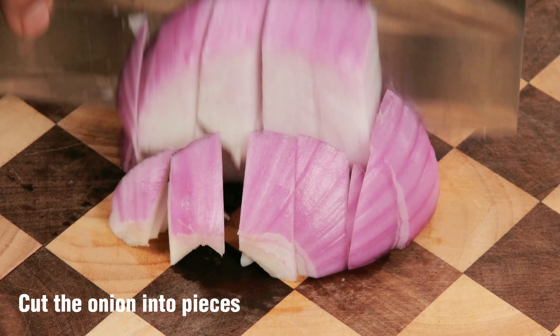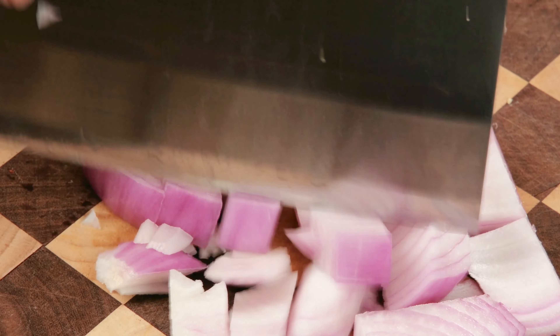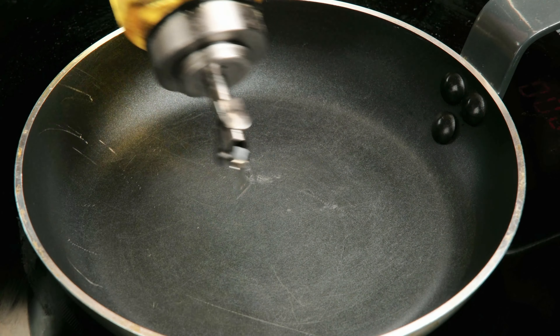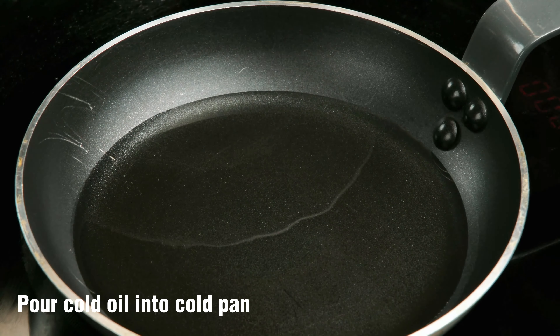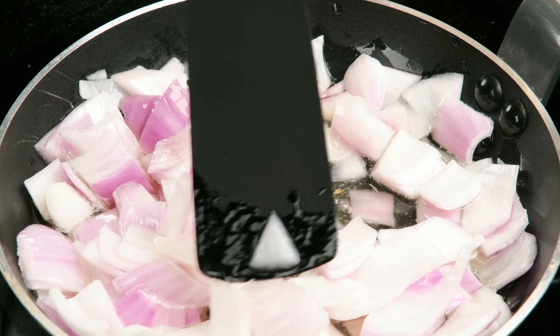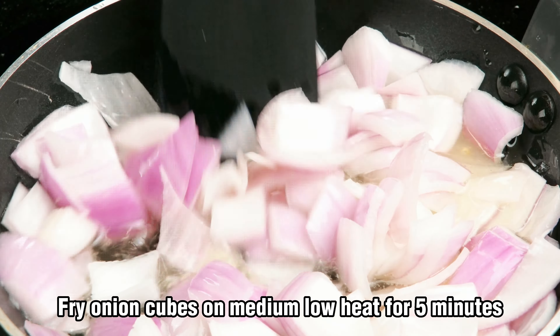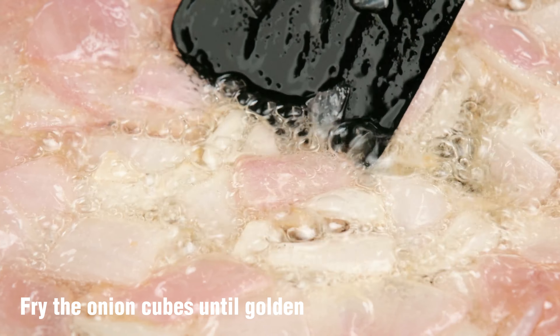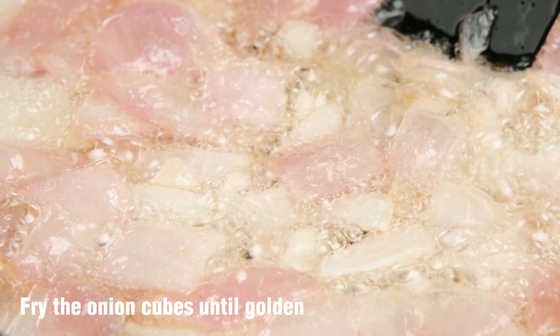Cut the onion into pieces. Pour cold oil into cold pan. Fry onion cubes on medium low heat for five minutes, until golden.